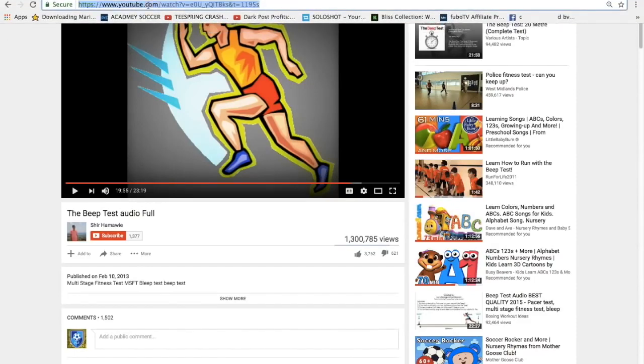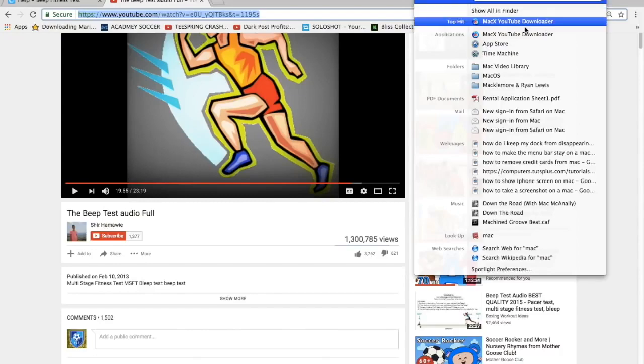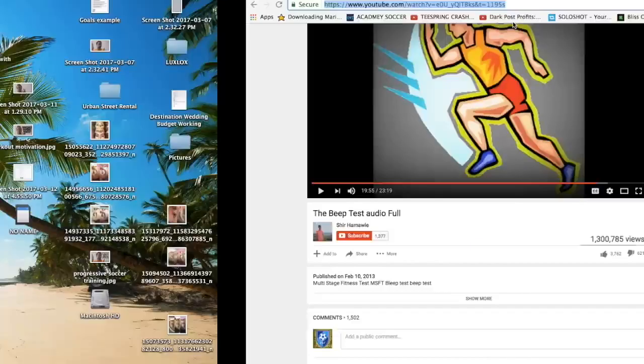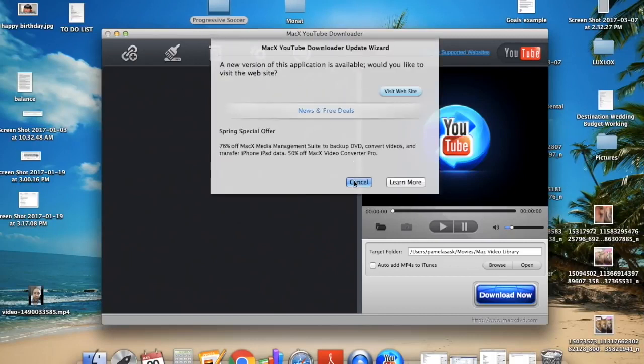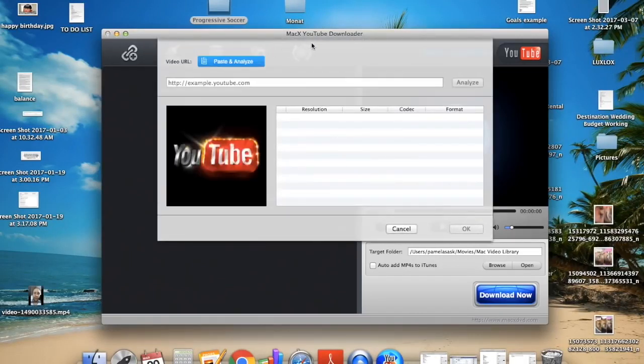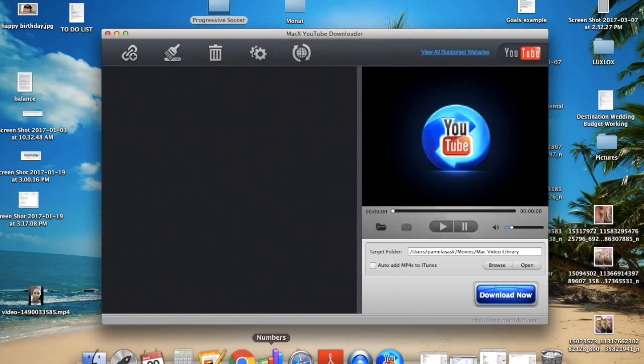I use a tool called MacX YouTube Downloader. Just search for 'MacX YouTube Downloader free download' and you'll find it. There are lots of ways to download the file. Once downloaded, I put it into my iTunes and sync it to my iPod or iPhone.